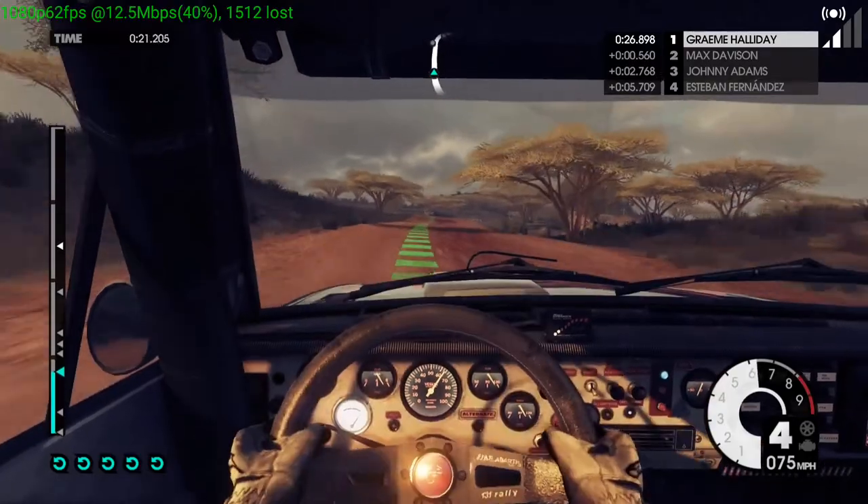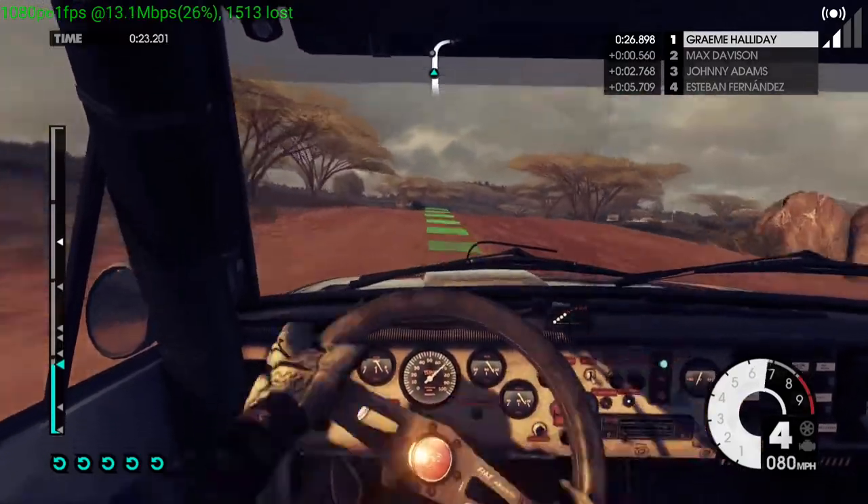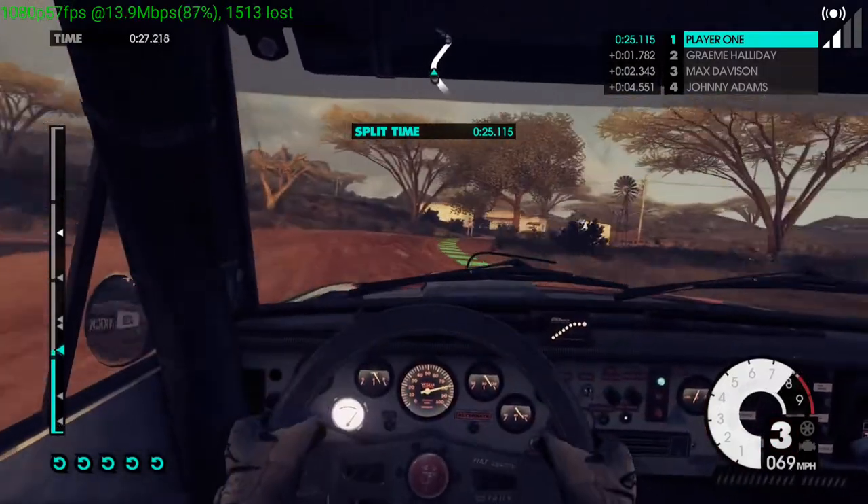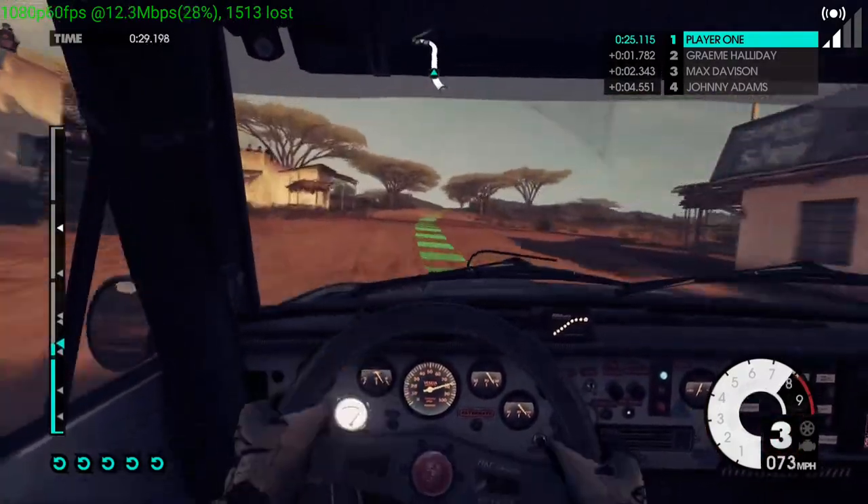Jump. 60, easy right. Bump, over track. 60, easy left, tightens, into.